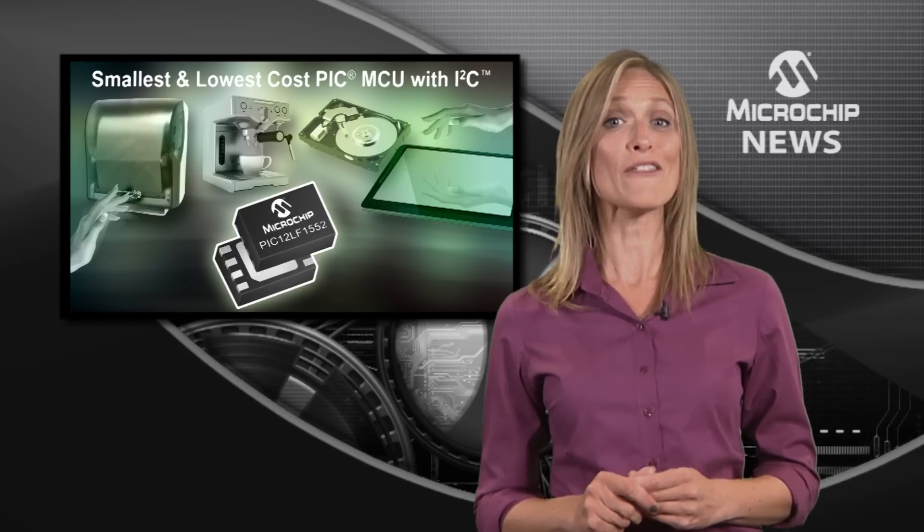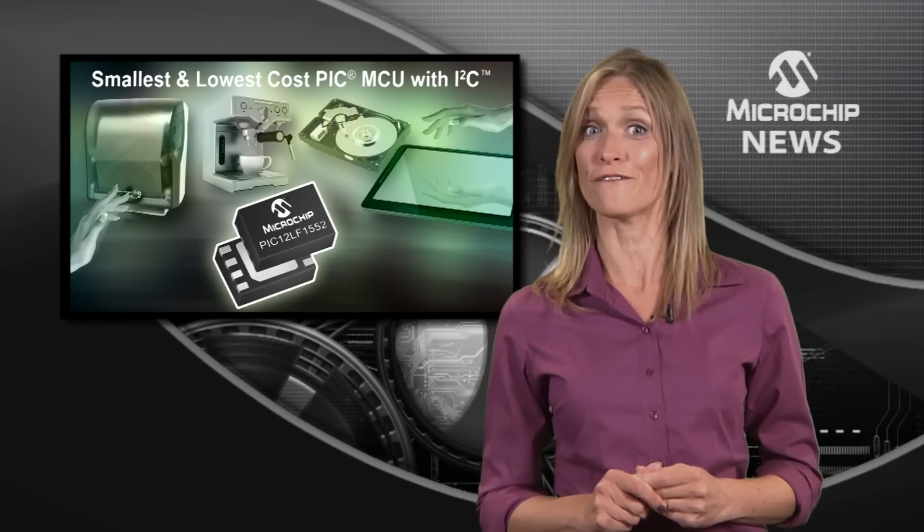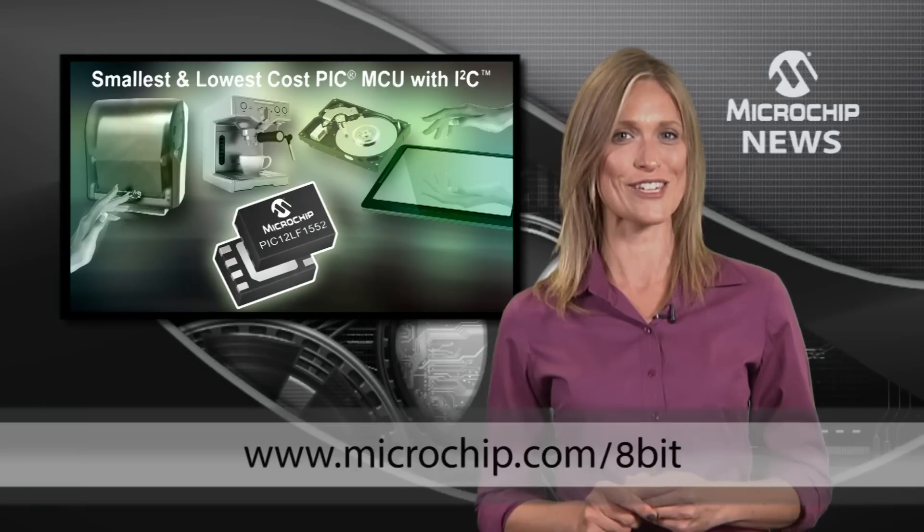You can check out these and other PIC 12LF1552 features at the web address shown now.